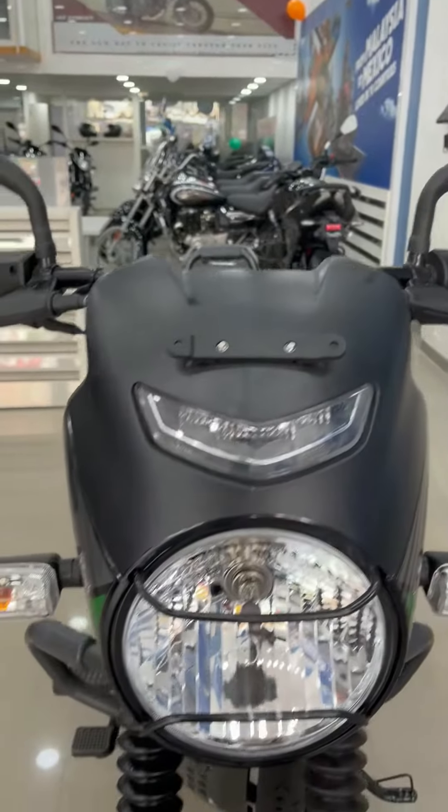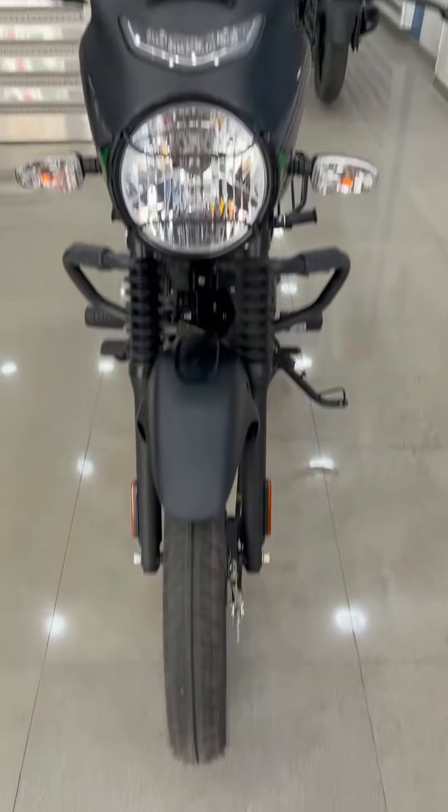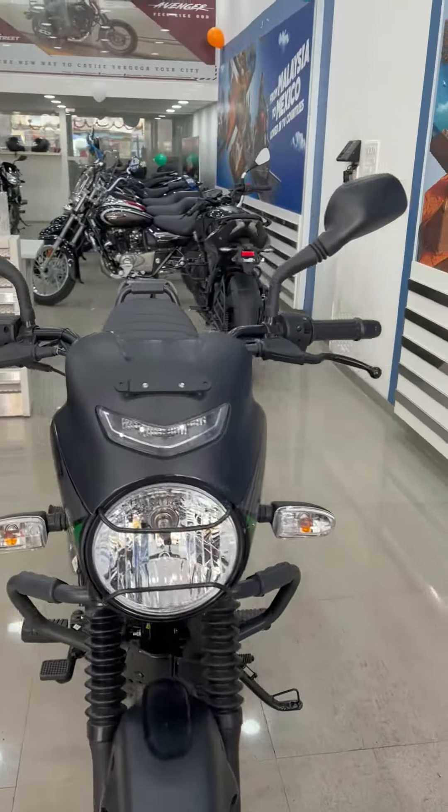Looking at the headlight up front, you will get a DRL and indicators. Overall, this bike is going to look like this, and now we will talk about this bike's side profile.